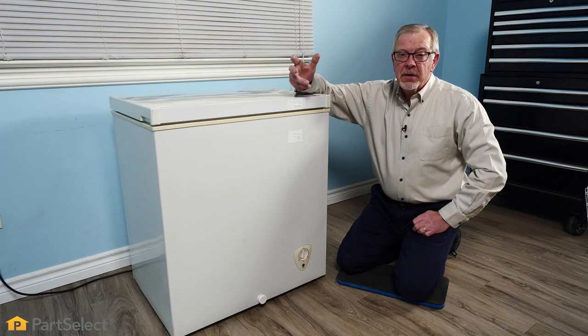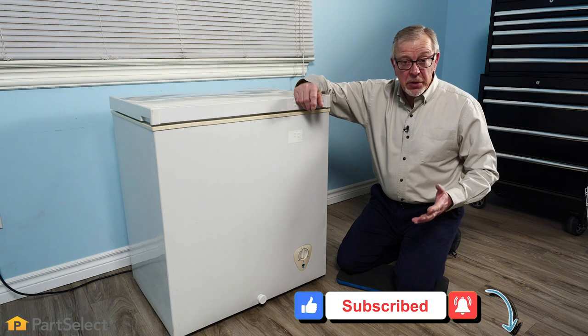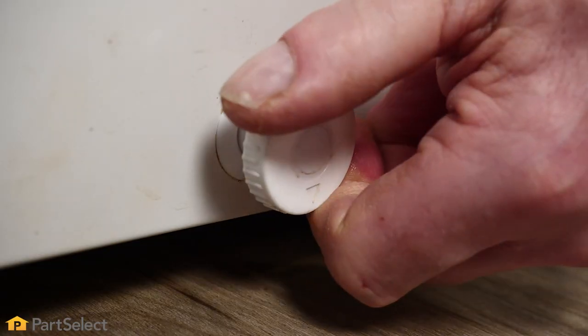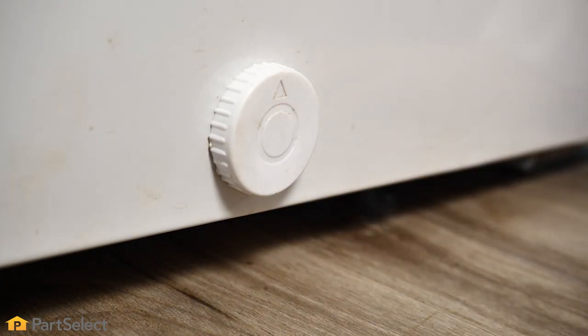Now that we've defrosted, cleaned, and rinsed the interior of the freezer, we're ready to put the drain plug back in. It's important that we do that to make sure no room air enters the freezer while it's working, so be sure to turn it to the upright position, press it firmly into place, and then on the interior be sure to put the plug back in. Once we've done all that, we're safe to turn the freezer back on.